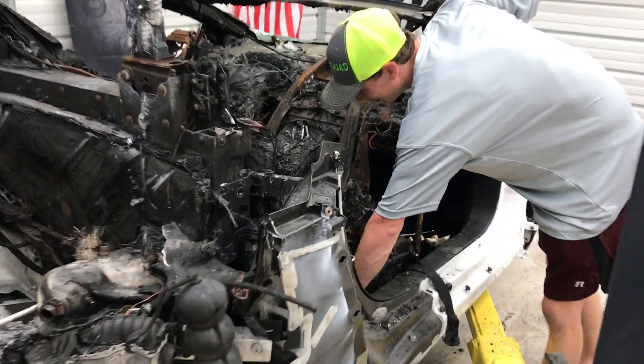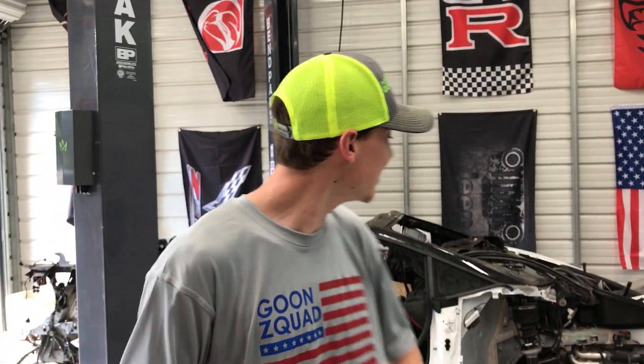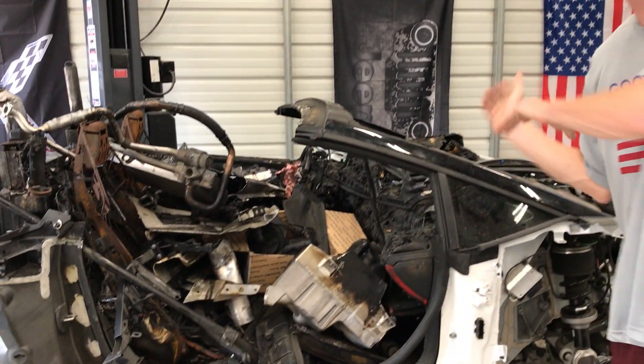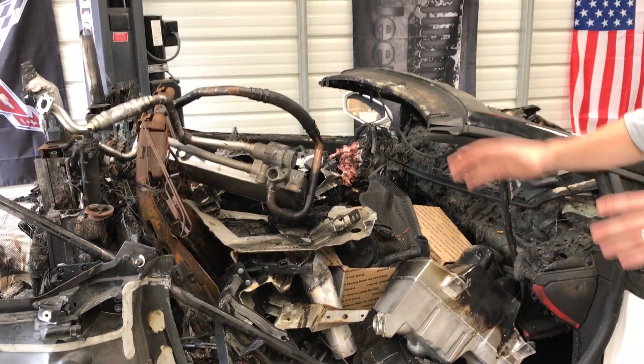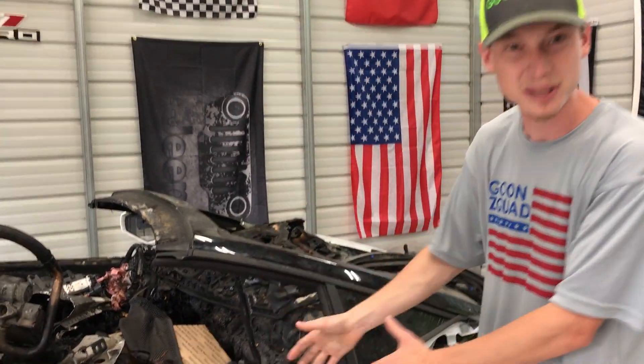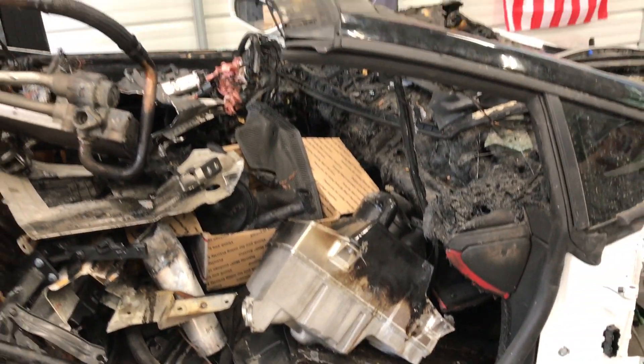What is up guys, welcome back to the channel. Today we're going to continue working on our supercar project. As you've seen in the previous video, we did remove the engine out the back. Now we're going to focus on removing everything from the interior - the seats, the dash, the carpet, all these plastic pieces, molding - everything completely gutted, just to see what we need to order.